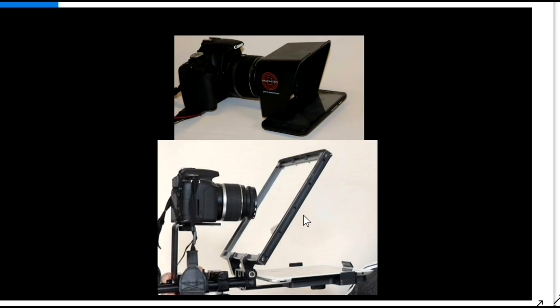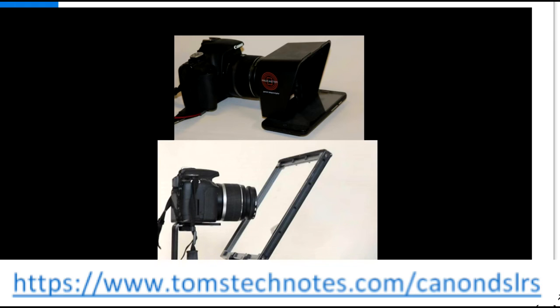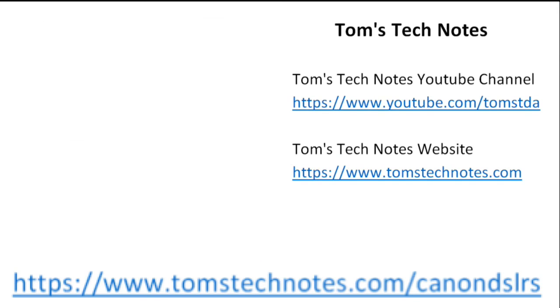Please note: playlist videos are being created or revised as of October 2021, and more may be added later. Please check the playlist periodically for changes. To open the playlist, click the link at the end of the video or in the video description. There's also a description of the videos with links on the webpage shown. If you enjoyed this Tom's Tech Notes video, please like it and leave a comment. To watch my other videos or to read many computer help articles, please visit my YouTube channel or my website at the URLs shown.